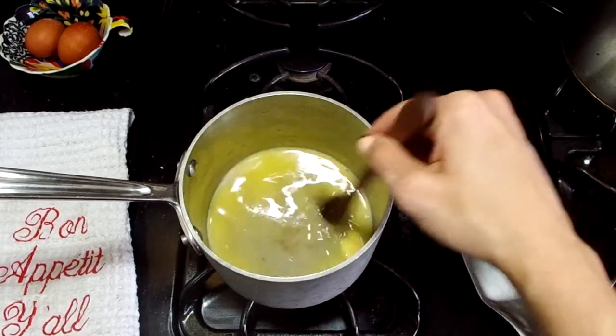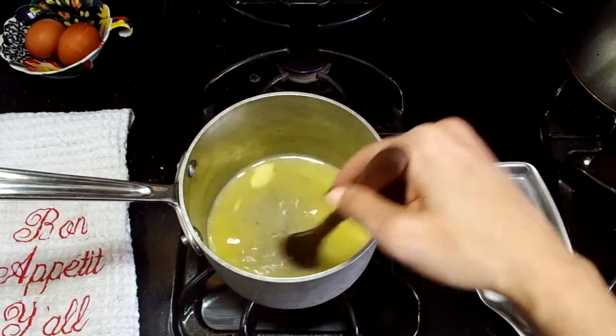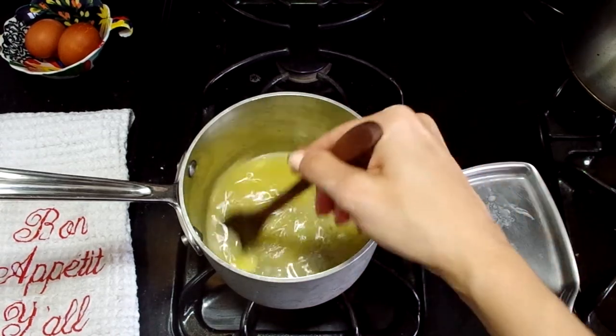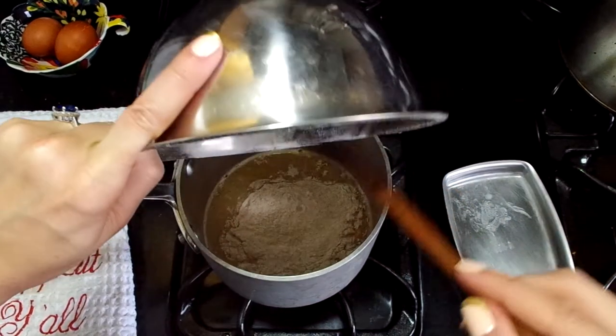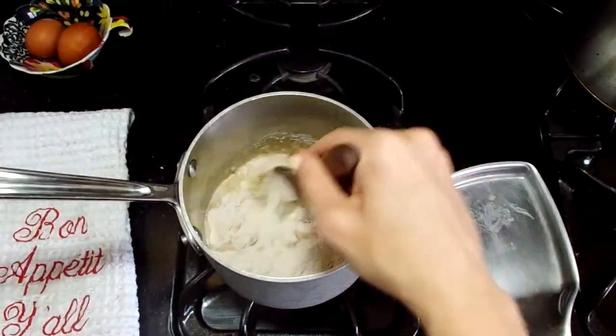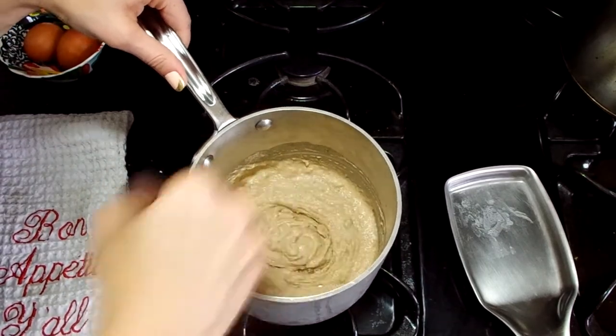In a saucepan, we're going to melt together the water, the butter, the salt, and then a few twists of black pepper or just a pinch of some red pepper. Once all that's melted together, you're going to put all of your flour in at once and you're going to stir vigorously — I mean like really, really vigorously. Your arm might cramp up.